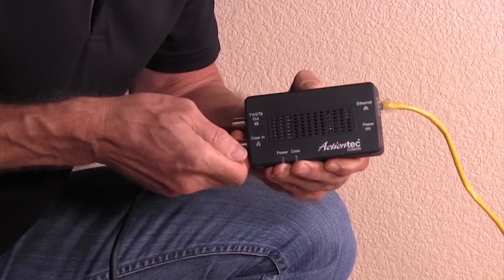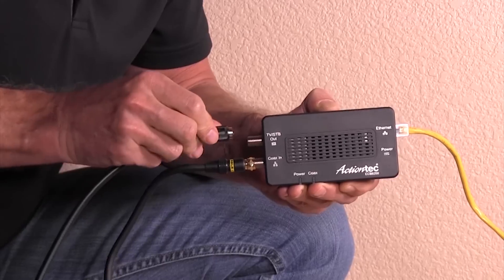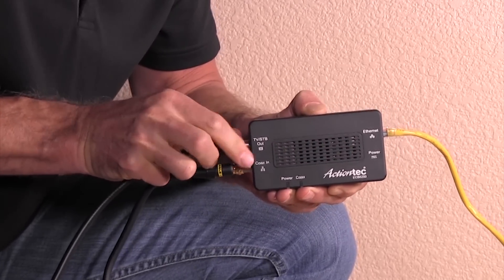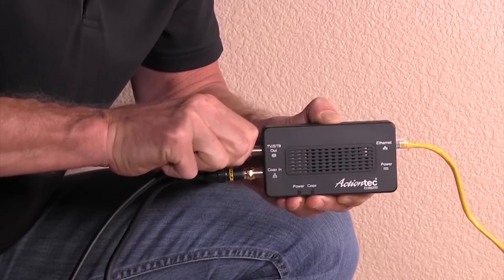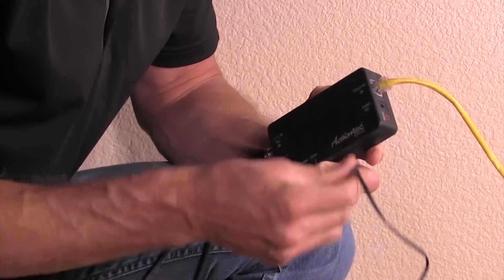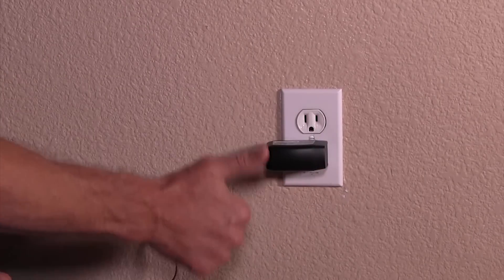You will probably need to disconnect this cable from your set-top box or TV first. Then connect one end of the coax cable included with the adapter into the TV STB port, and the other end connects back to your TV or set-top box. Insert the power adapter cord here and the other end into the wall. That's it. Good job.